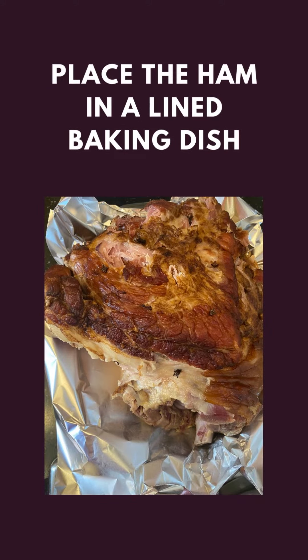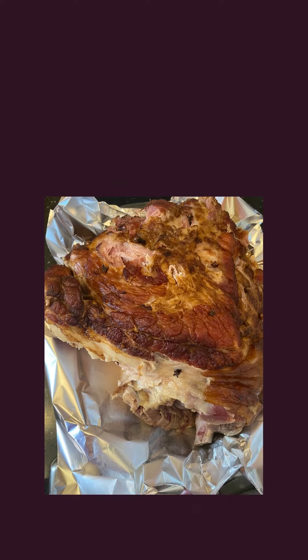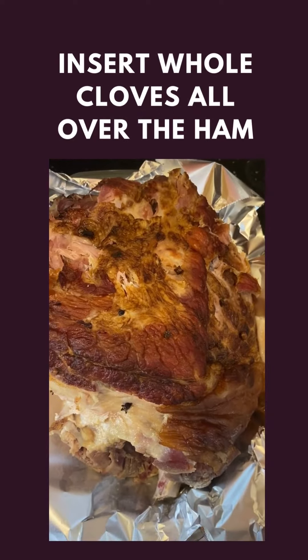Then he lined the baking dish with foil, placed the ham on it, and inserted whole cloves all over the ham.